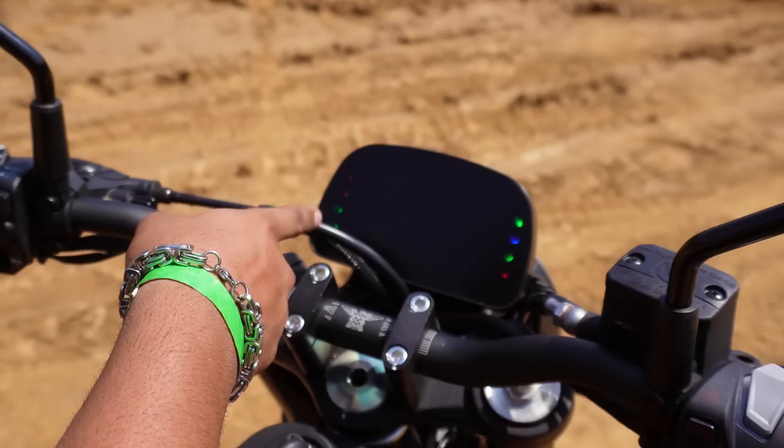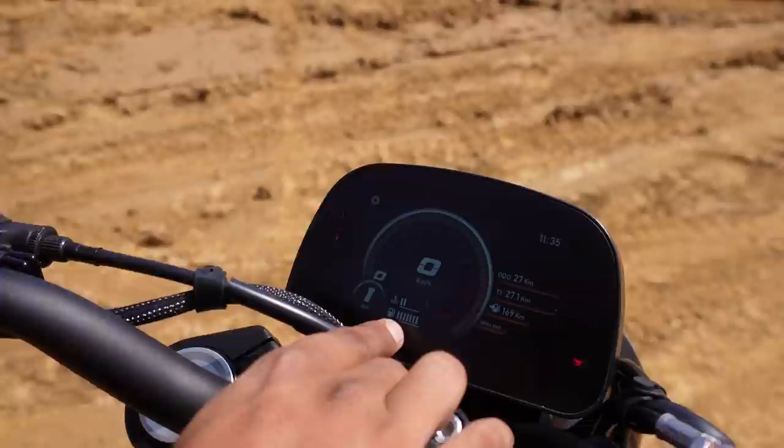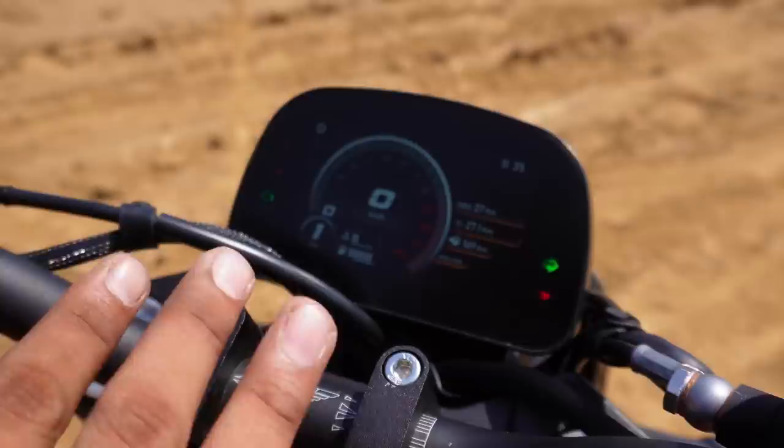There are a lot of light signals. Then it will start with the Motomorini. The name is a little funny because it seems that the Motomorini has not gone. Now, the temperature is showing here, the fuel is showing here, the gear indicator is showing here, the speed is showing here. The rest of this information is also available.